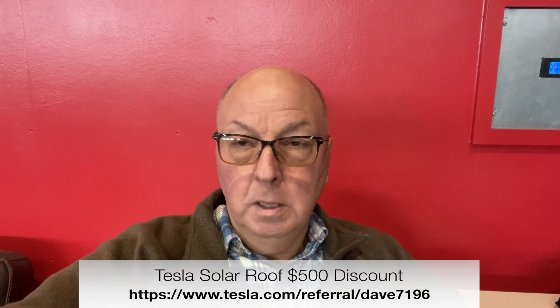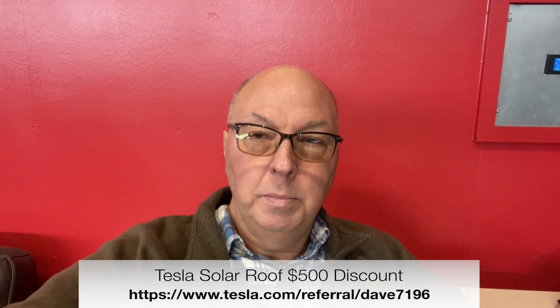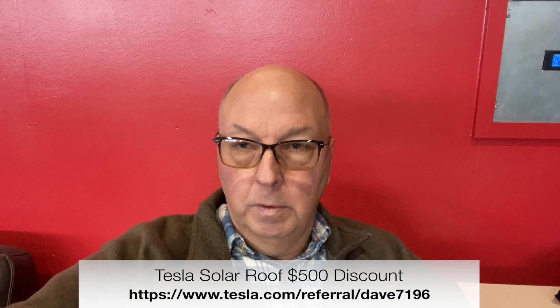I hope this video was of some information to you. Solar can really offset the cost of your grid electricity. It gives you some form of independence by actually having power generated locally at your place — you run your house, you charge your car, and you appropriately save money. A lot of people say you don't save any money because you have to buy all the solar equipment. Well, that's true. However, if you don't buy the solar stuff, what happens? You continue to pay the grid operator every year for the rest of your life and you never get out from under what it costs to buy grid power. Thanks for watching, I'll look for you again, and take care.